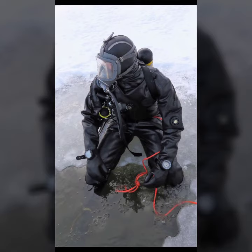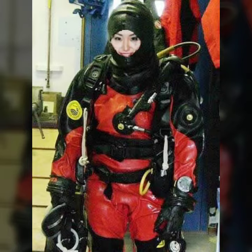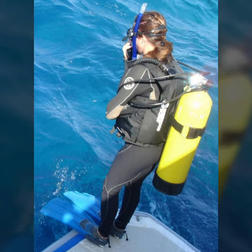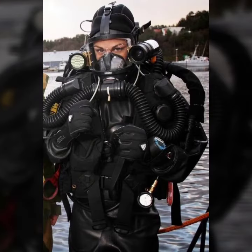Hello friends, welcome to my YouTube channel Fashion Lovers. How are you? I hope you will be fine and doing well. Today I am going to share with you beautiful and stylish latex gas mask and scuba diving air designs.